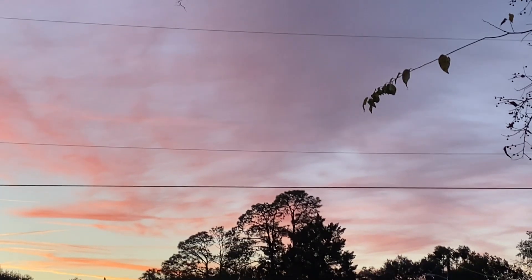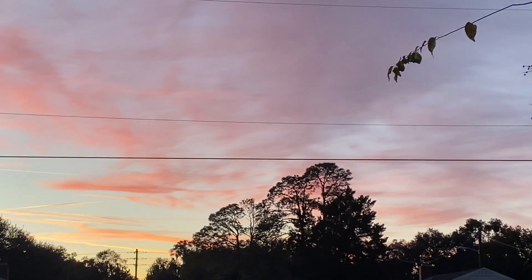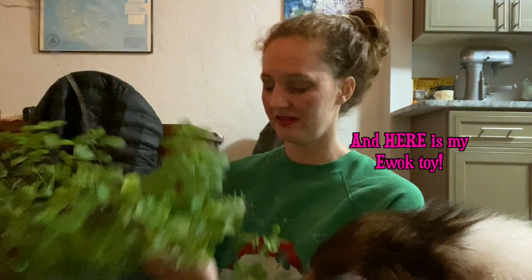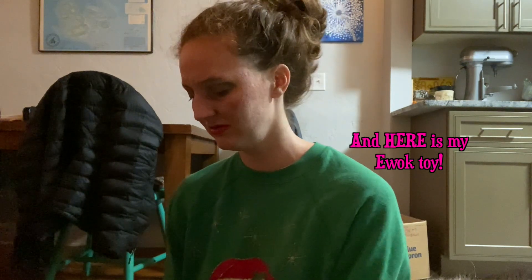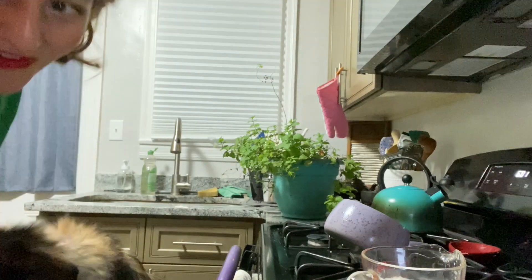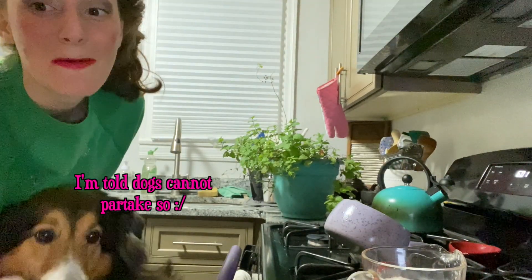I have to show you: A) the sunset, and B) my peppermint plant. Here is my peppermint plant — it's growing a little out of control, and there's some oregano where the seeds fell in. So today we are going to be doing a Starbucks copycat recipe of a peppermint mocha using plants. Let's get cooking.